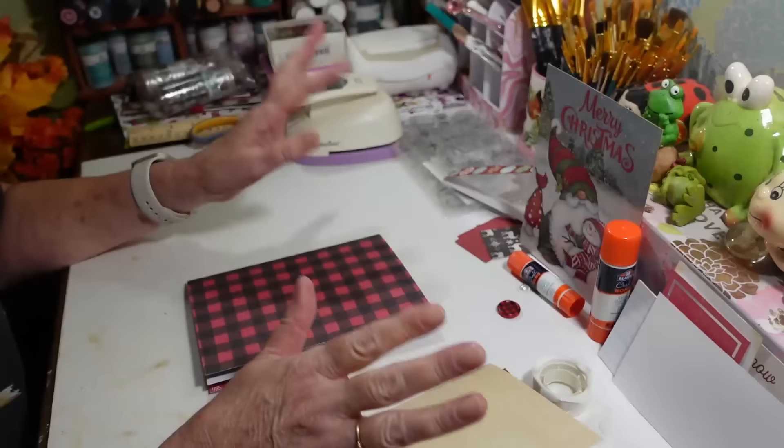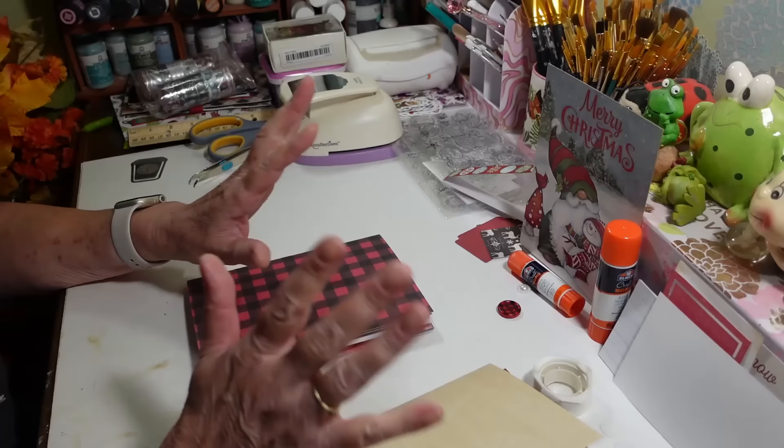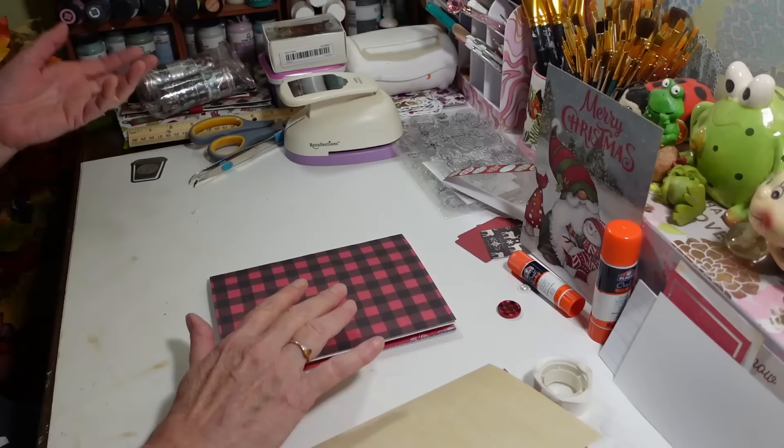Hi everyone, welcome back to my craft room! If you're new, welcome. Today I'm working on my Christmas junk journal that I make every year. You may have seen this before if you follow my channel. I make these to organize my Christmas gift lists, add some pictures in here after Christmas, and then it becomes a nice little memory book.